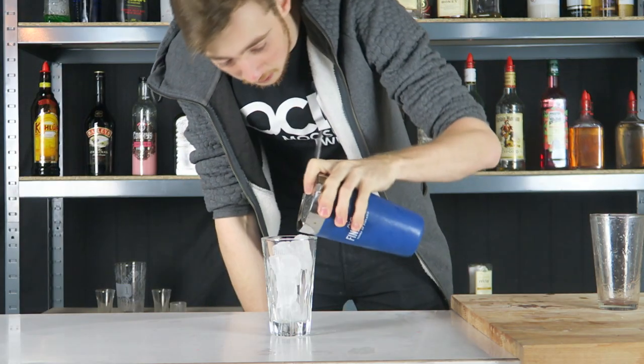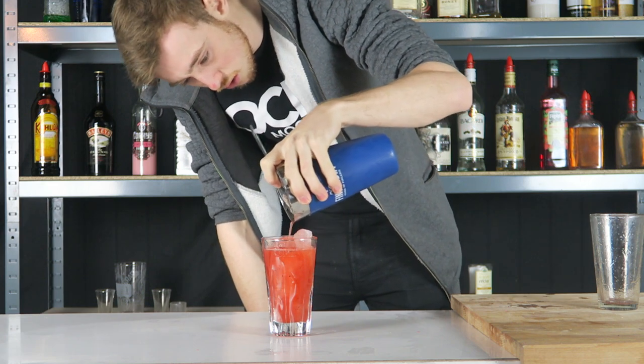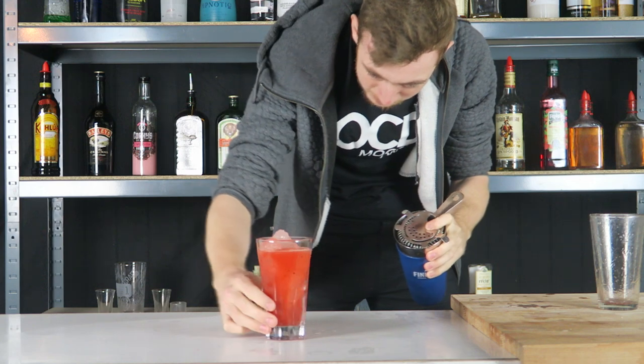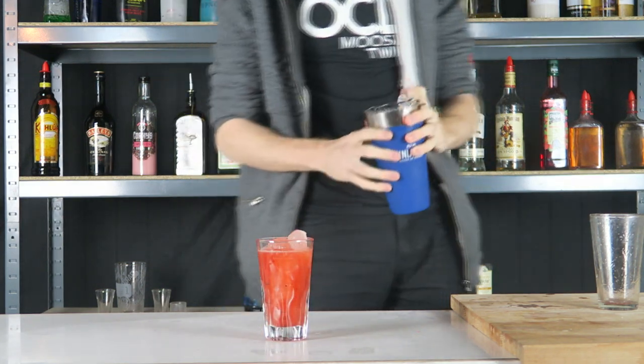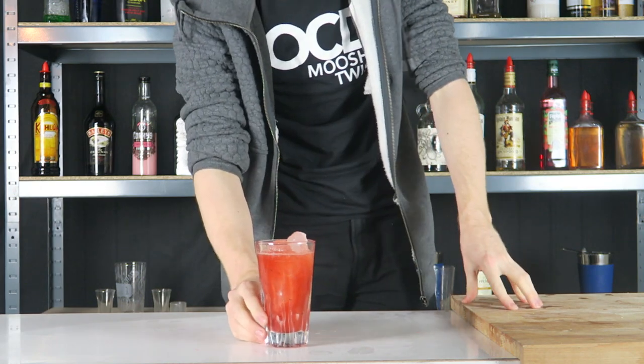I'm going to strain this into our glass now. There we go. I was expecting it to be green but then watermelon's red. I think I know now why I was meant to have pulp in it — because it looks like a freaking watermelon with seeds. Anyway guys, there we have it — the Kiwi Melon.